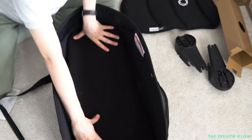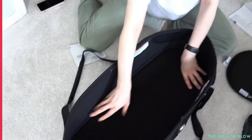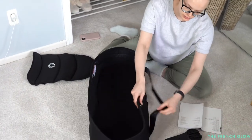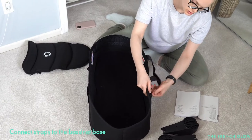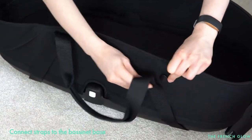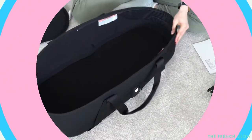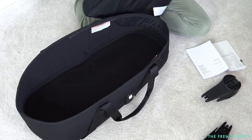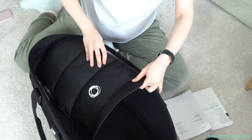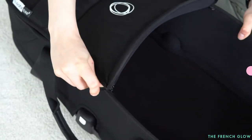Now we're going to put the mattress into the bassinet. Then we're going to adjust the straps on the buttons, and then we're going to put the cover on — simply zip it.